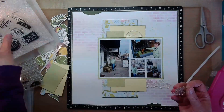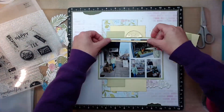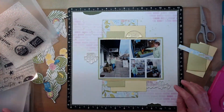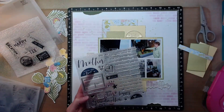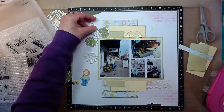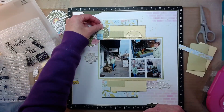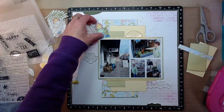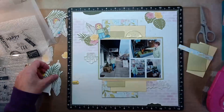Now I'm just auditioning some stamps from those stamp sets that I pulled out. I did use at least one stamp from each of those that I pulled. Up in the top where that half circle is, it says 'You're the Best.' Over to the left says 'This Is My Happy Place.' And the bottom right says 'Mother.' So this again is my mother. My mom is probably not only my biological best friend, but I think she'd be my best friend even if we weren't even related.